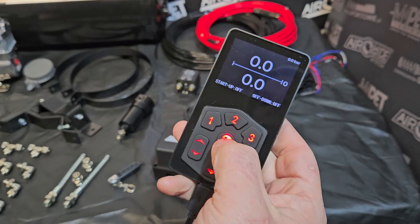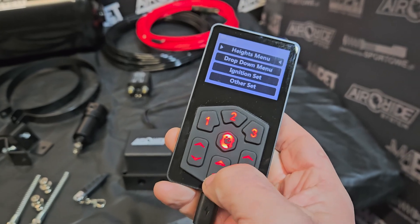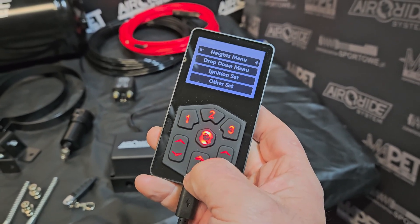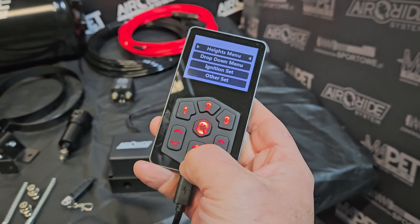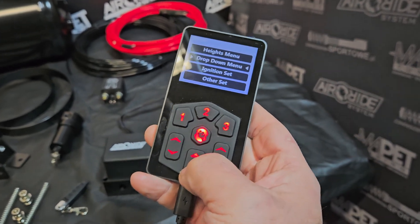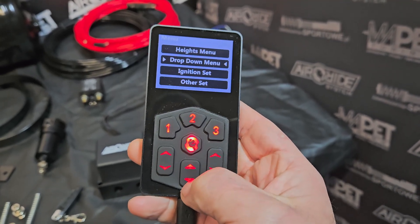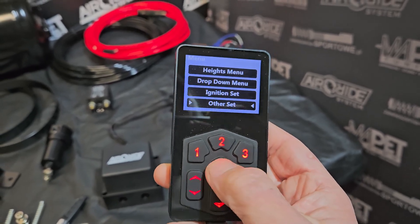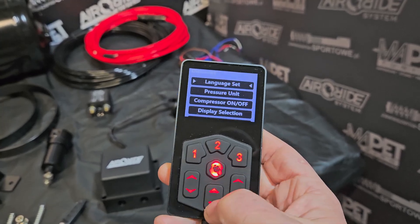As you can see in the menu, you have the height menu as the first one. If you go there, you can see that you can save three options of pressure. You can automatically set the car height. The next one is a drop-down menu — you can drop the car after the car is off. The next one is ignition set, so you can move the car up after ignition is on.